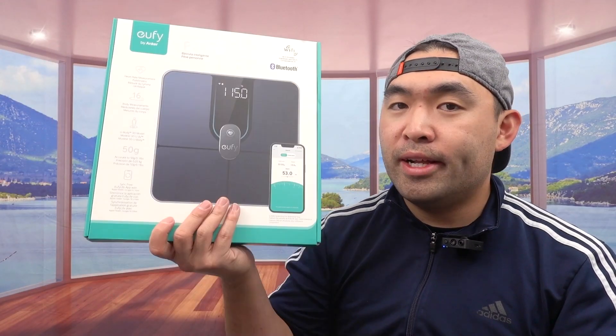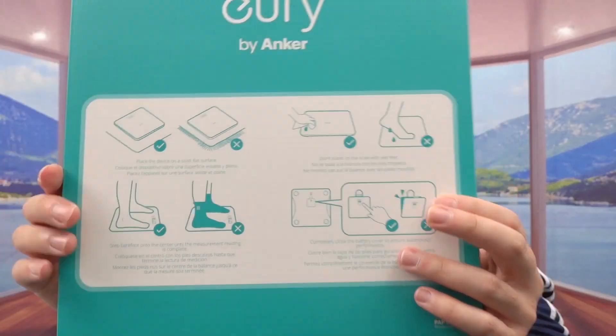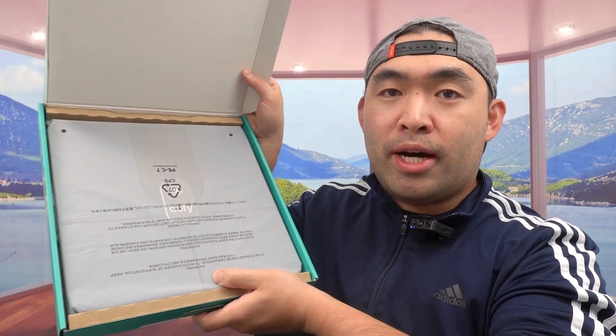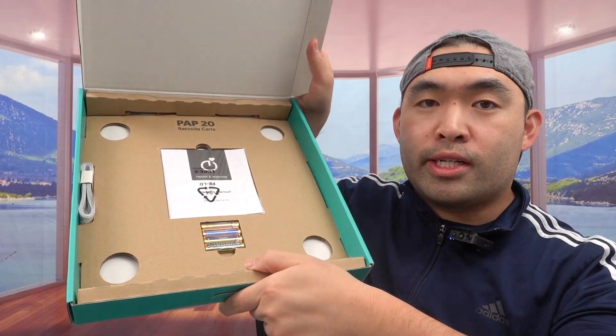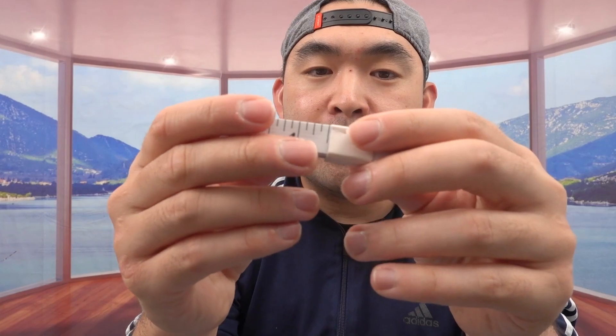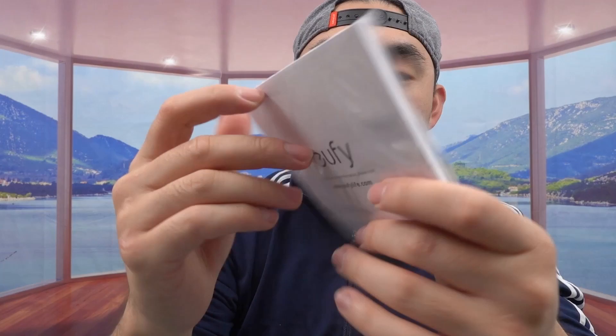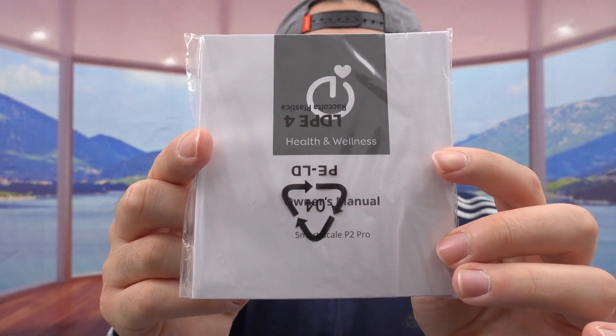Let me open it up to show you guys what the inside looks like. Once you open it up, there's a sheet of paper showing you how to use it correctly. Underneath that is the actual product, nicely wrapped up. At the very bottom there's more stuff — triple-A batteries are included, though you can use your own. They also include a tape measurement to measure your body size, and last but not least a user manual. That's pretty much everything included in the package.